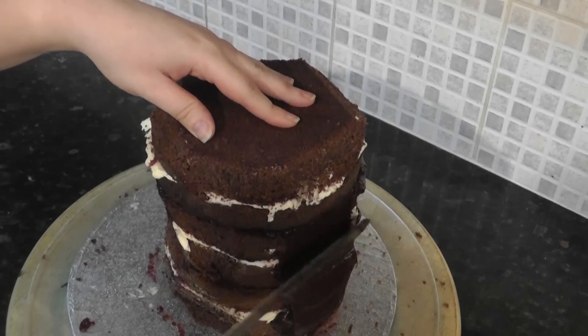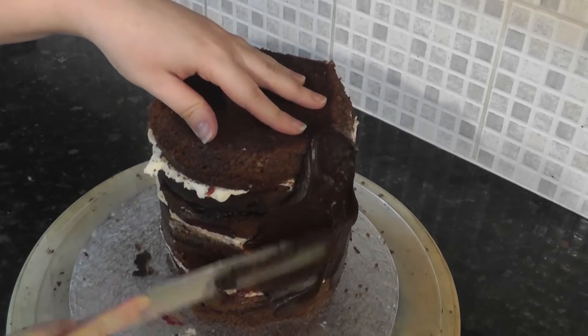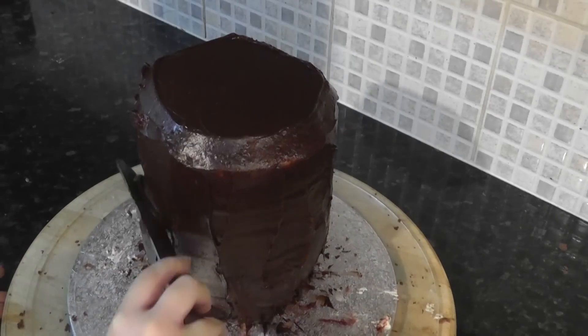To stop the cake from wobbling, we are adding our first layer of ganache, which also seals the sponge in. Just cover the whole thing, staying mindful that you want to follow the contours of the crevices, rather than fill them in like polyfiller.